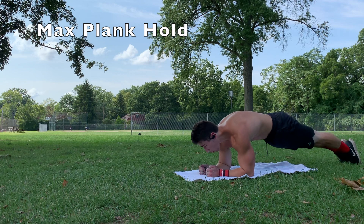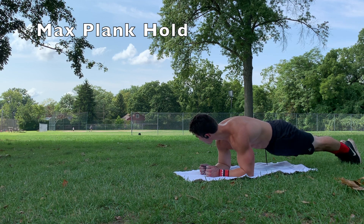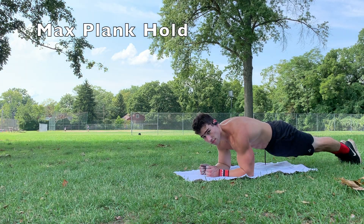Finishing off the workout, we have a max plank hold. On a plank, you want to be in posterior pelvic tilt, and you also want to focus on protracting your scapulas — so pushing them down and out — and just hold it as long as you can.